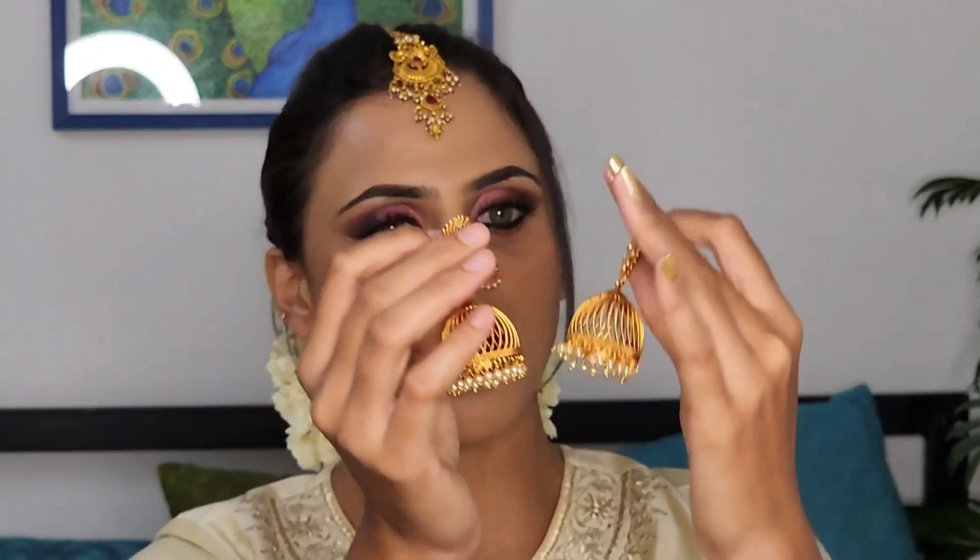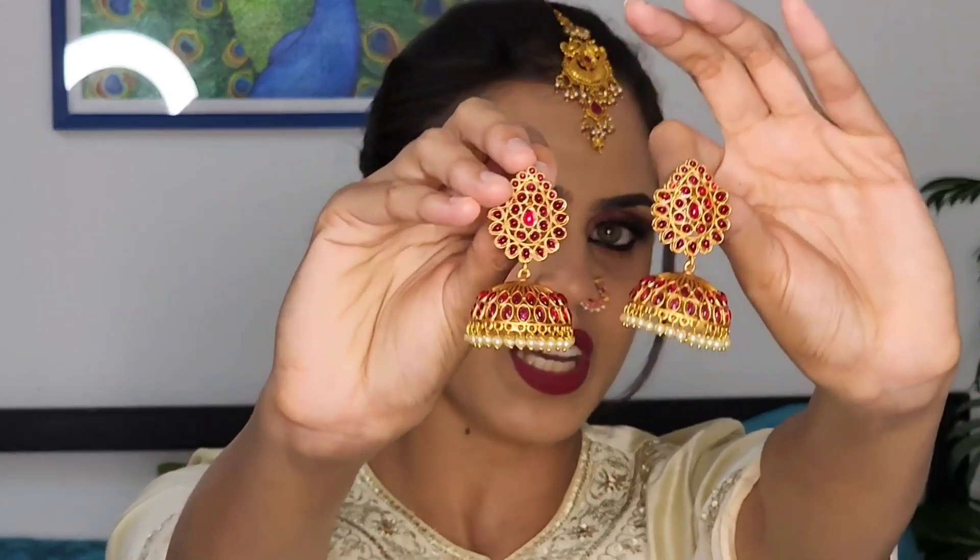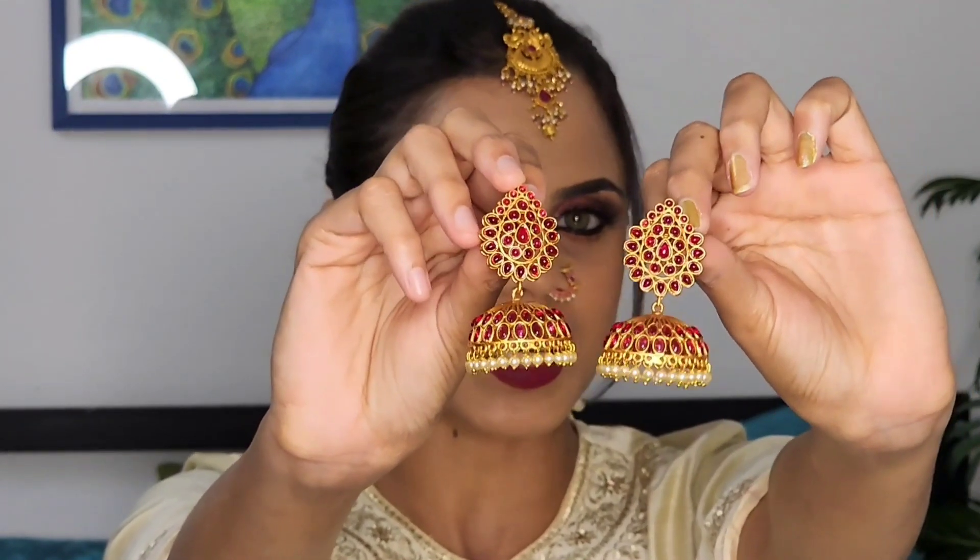This is the first one. This is a gold finish with beads work — a little bit of a bead. It has white beads and is a very thin, delicate piece. This is especially suited for brides, particularly Hindu brides. It is a very nice suit.